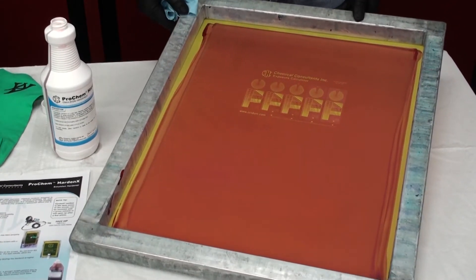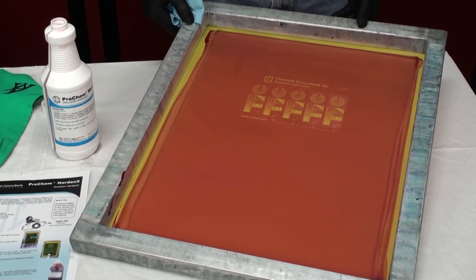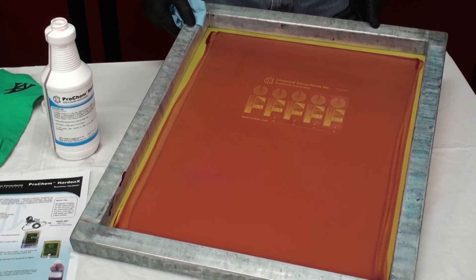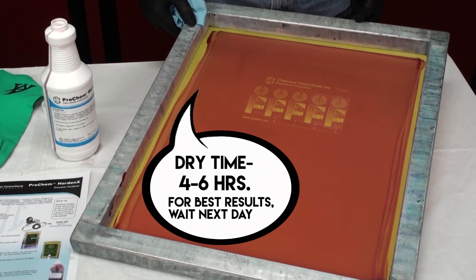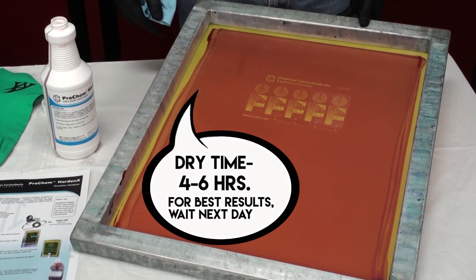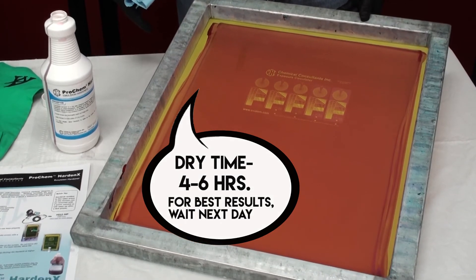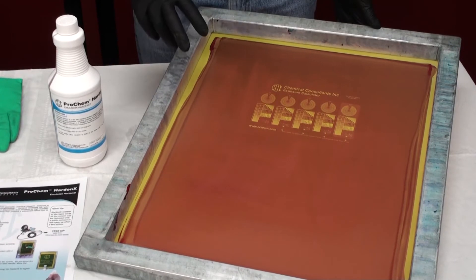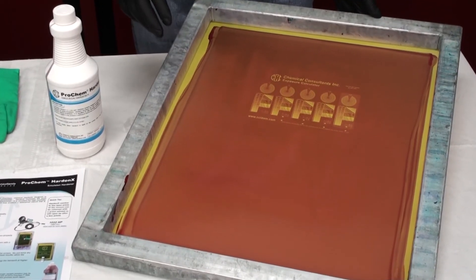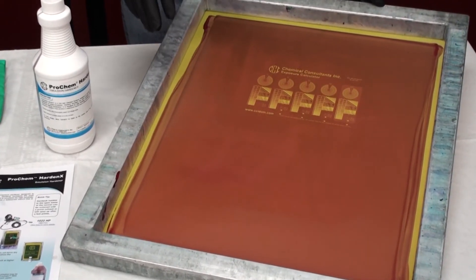Now you've applied it to both sides. For proper usage you want to go at least four to six hours and let it sit on there. Don't just dry it and go right to press. Your best result for hardening would really be next day if possible. If you just dry it and go on the press it's not going to be as good as giving it time to cross-link.